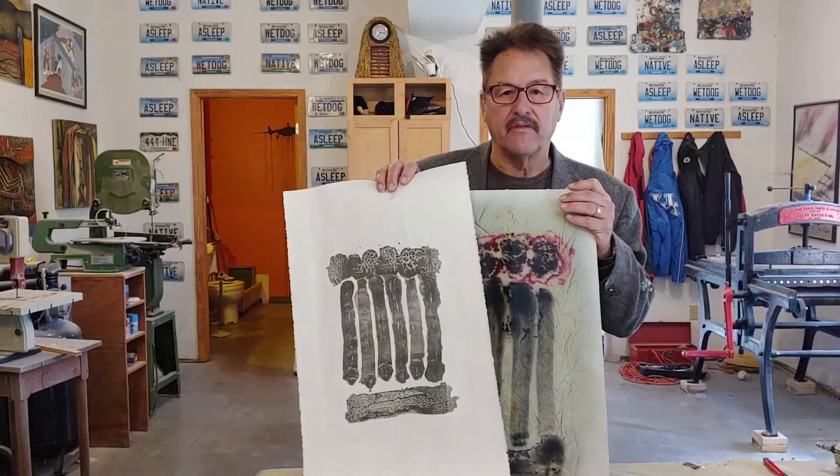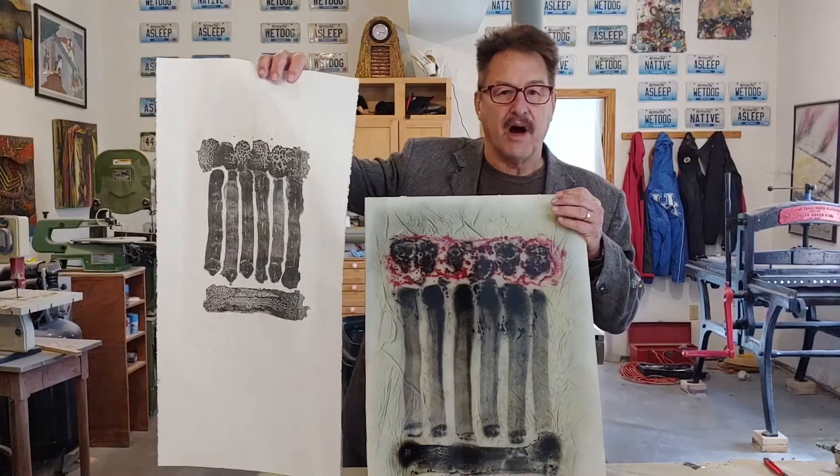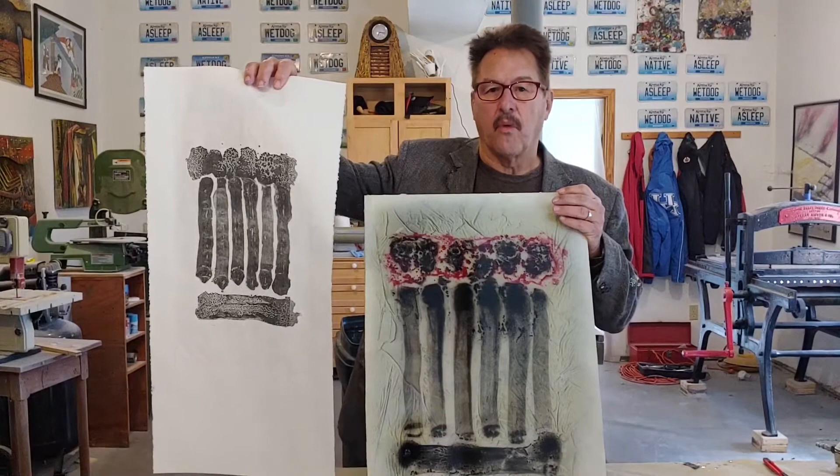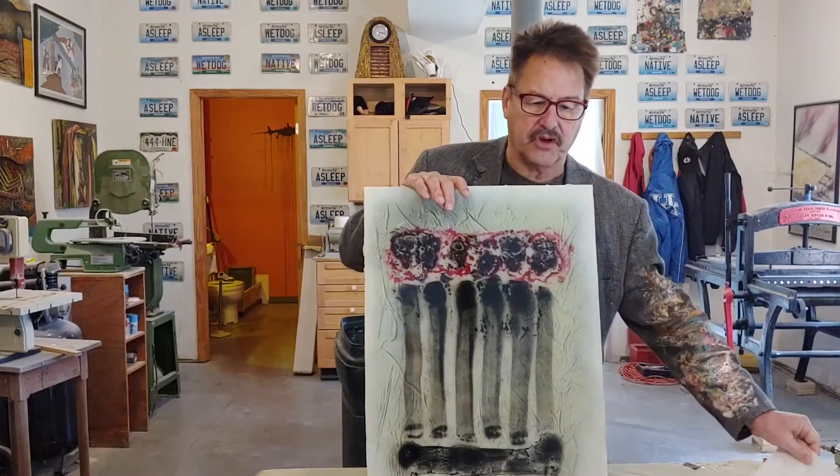This is a print off of what's called a pronto plate, which is a polyester plate that looks like a piece of paper where the toner wash was put on it, then inked up and printed on this piece of paper. And what I've wanted to do is to get that same quality onto a piece of plexiglass.